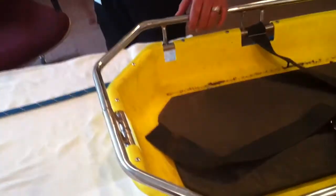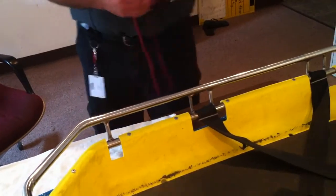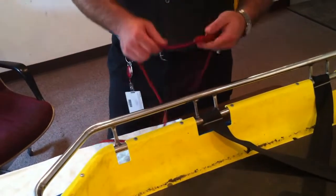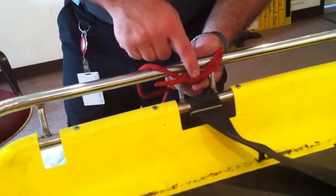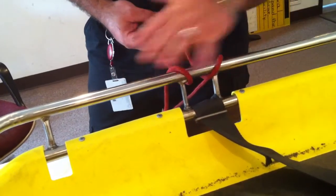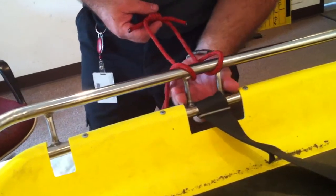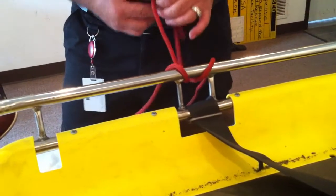About the only place we're going to utilize the girth hitch on our team is when tying into the Stokes basket itself. Come over here to the Stokes basket rail — when you're positioning yourself on the Stokes basket, we'll usually take and tie into it with the girth hitch by taking the knot itself and poking it through one of these areas on the rail where these little tie-ins are. That'll keep you from sliding up and down the rail too far.